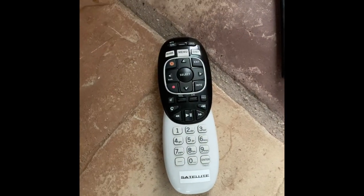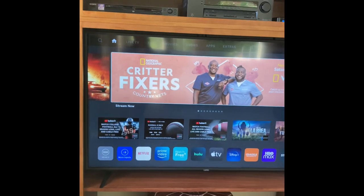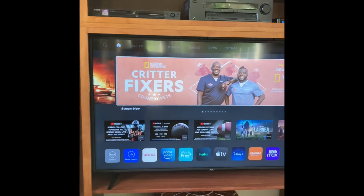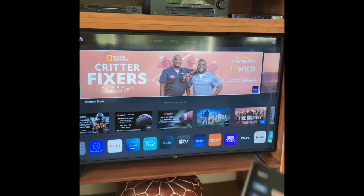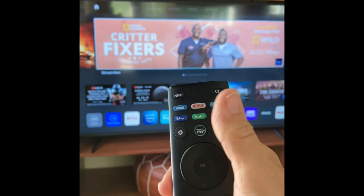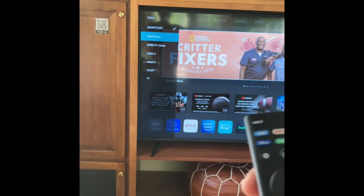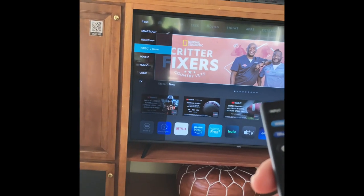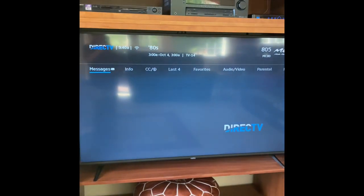If you want to watch satellite television, use this remote. Make sure you turn on the satellite — this should be blue. It will turn the TV on at the same time. Either the satellite television will automatically come on, or you may need to use this remote for your smart television, push input, and scroll down until you see your satellite company. Push OK and it will turn you to satellite television.